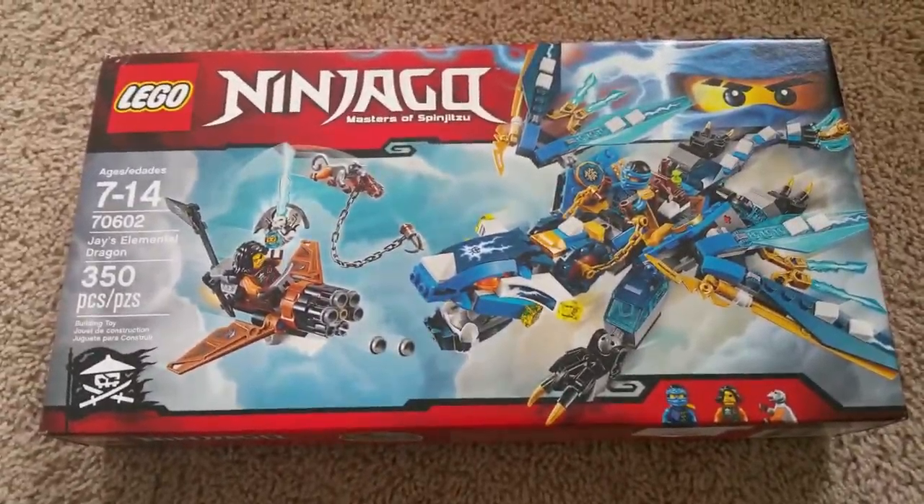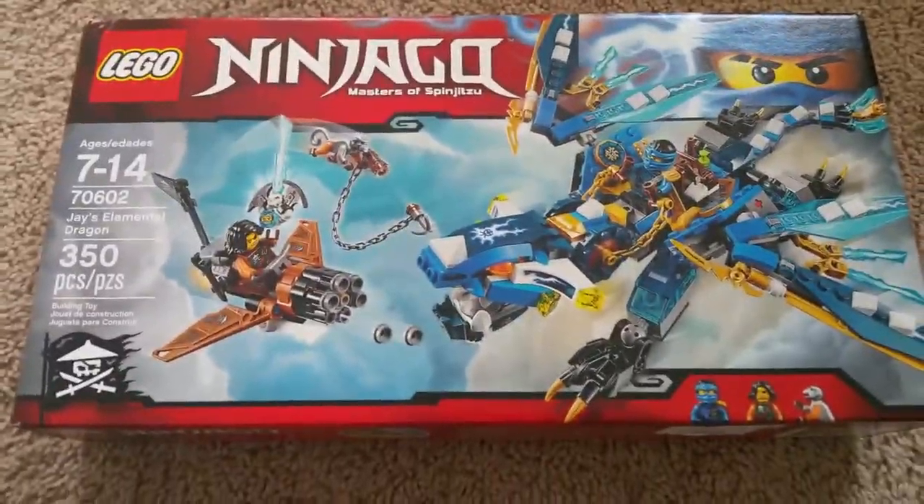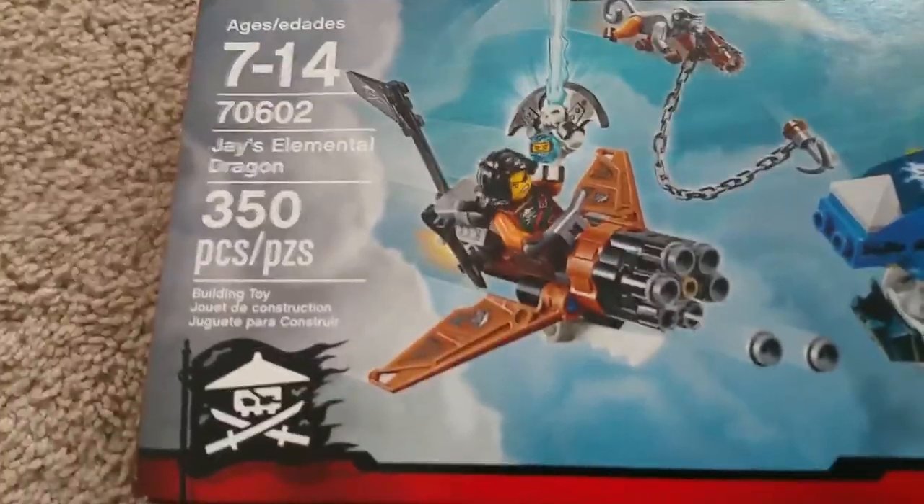Hey guys, Ninja Master Fire here with my very first Lego Ninjago 2016 set. This is Jay's Elemental Dragon, set 70602. It comes with 350 pieces. The minifigures we get in this set are Jay, Siren, and Monkey Wrench.